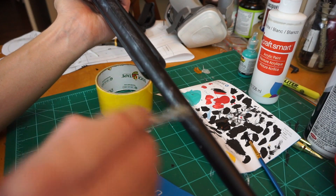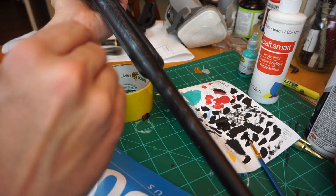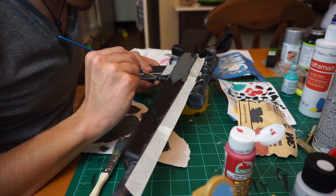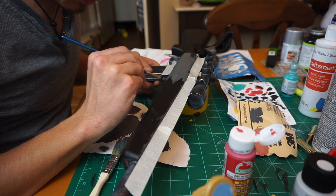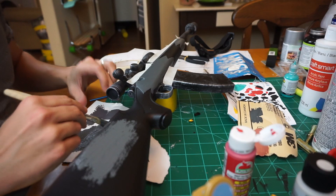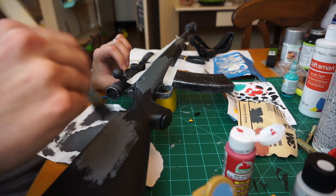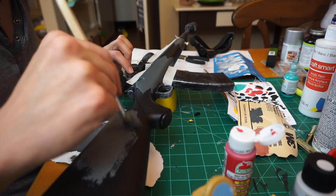Once your coats of primer are dried, hit up the whole thing with a layer of black. No matter what color your gun is going to be, it will always help to have a black layer underneath. You'll want a couple of coats of this as well. At this point I've painted up my mods as well — the extended mag and an old pill bottle which I'm using for the silencer. I attach those with hot glue and once they're secure I give it a final coat of black to cover up any spots I may have missed.